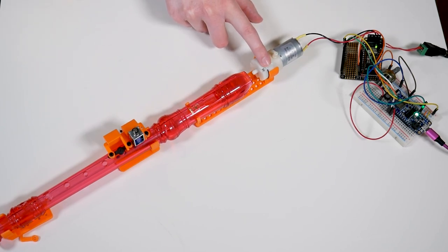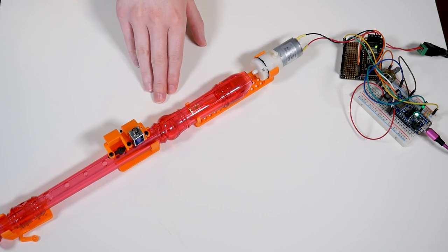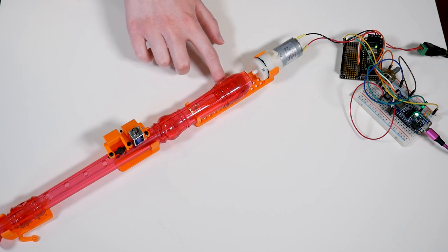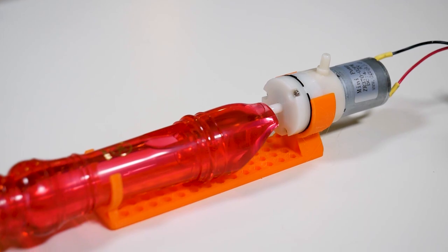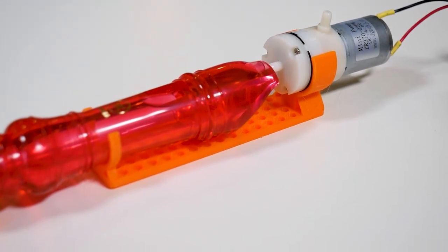This is an air pump — it pumps air. My thought was that the pump could blow air into the recorder to make it sound. And that is working as a result of this 3D printed mount. See how there are these clips here on either side — I took measurements to figure out the ideal heights relative to the recorder and motor.